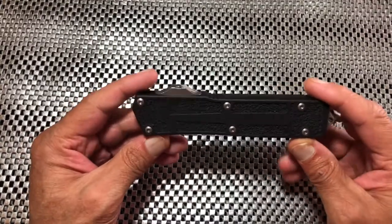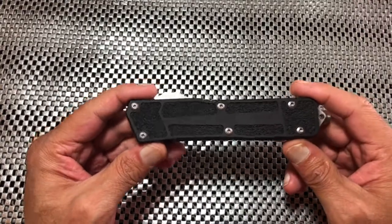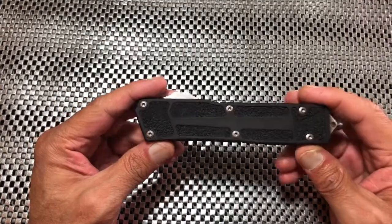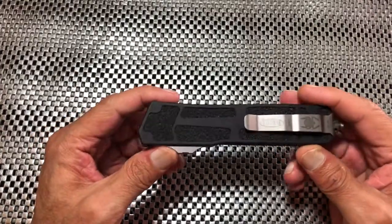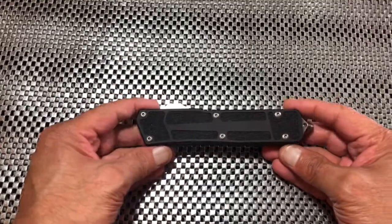With the drop point blade, it can be easily carried as an EDC-style knife. I find that a little harder with a dagger blade, but this one will get the job done.